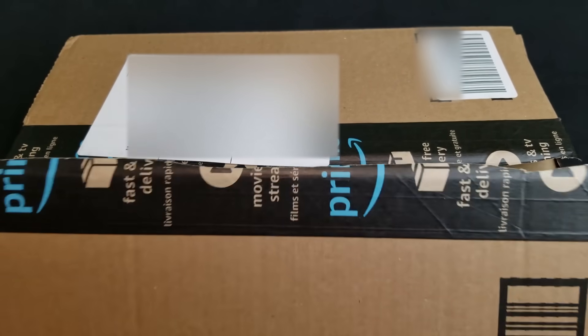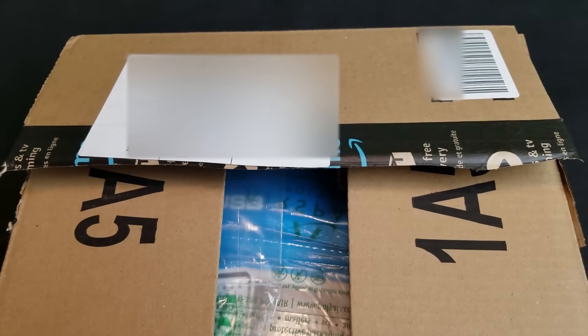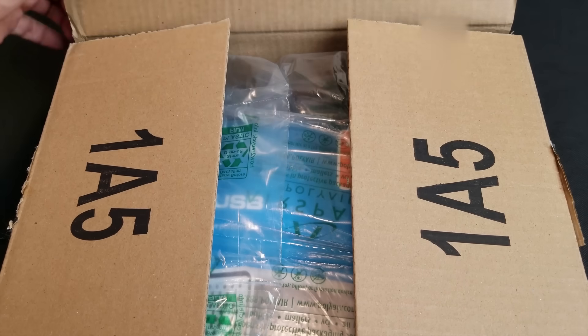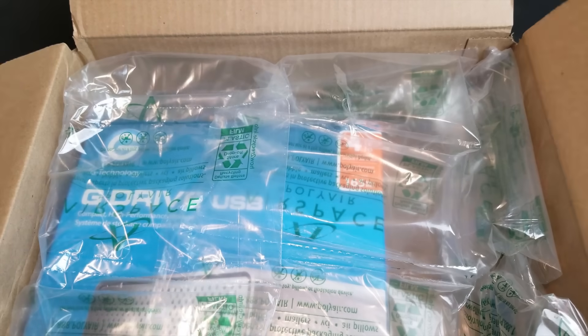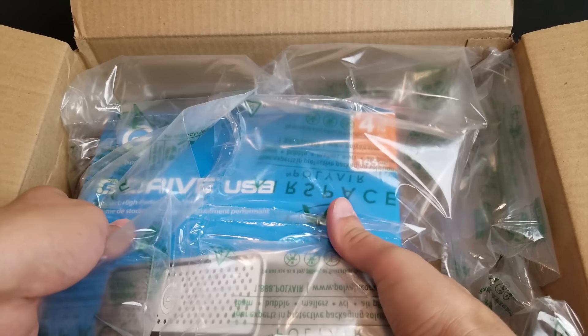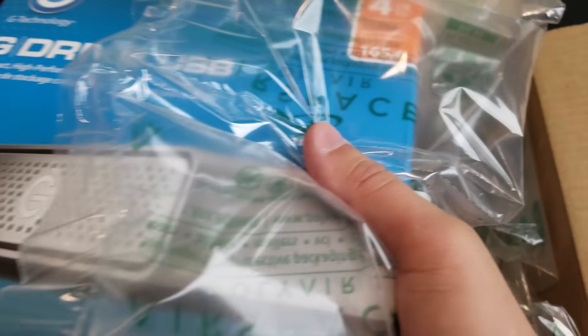I didn't know which hard drive to buy, but after talking to many experts who have great experience in the video industry, I decided to buy G Drive by G Technology. It shipped with good protective packaging.